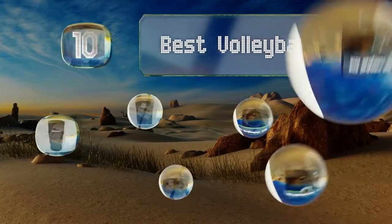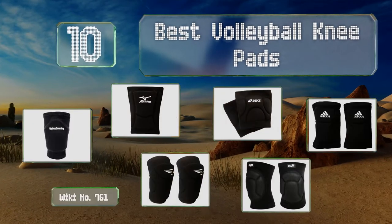EasyVid presents the 10 best volleyball knee pads. Let's get started with the list.